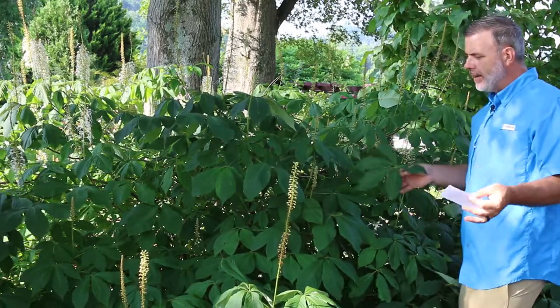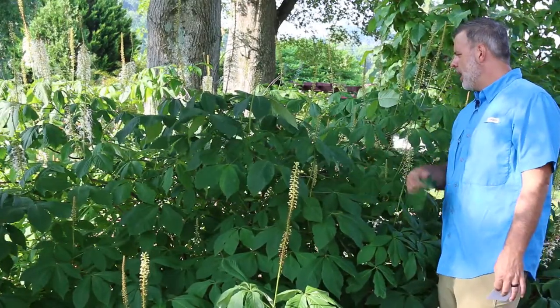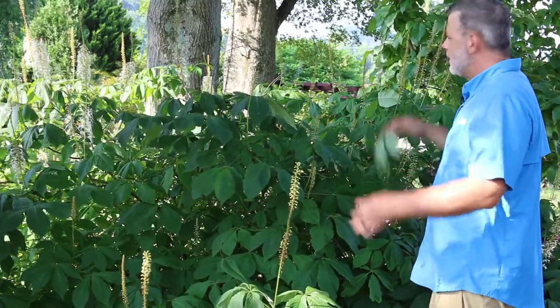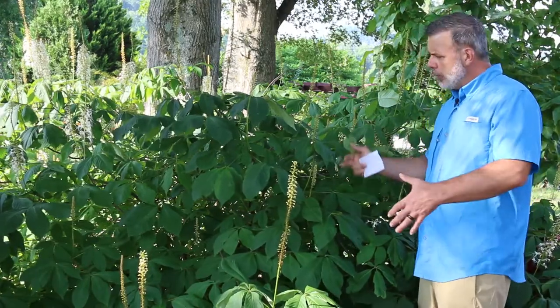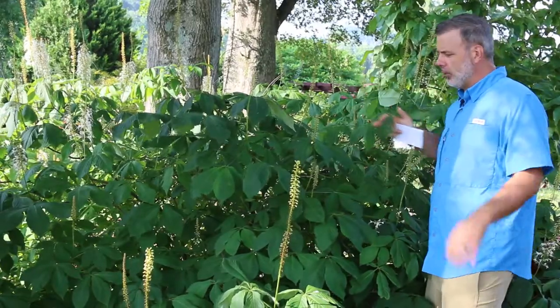This is a great deciduous mounding shrub for a shady or semi-shade situation. Love to see it on the edges of a creek bank or maybe on the edges of a wetter area. You can see it underneath these large trees in a little bit drier shade situation doing well and looking good this time of year. You can see these upswept blooms and this mounding habit — almost a haystack look.